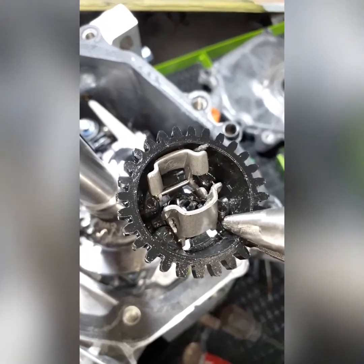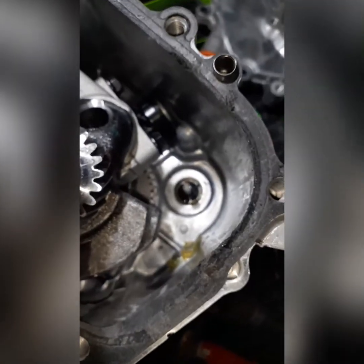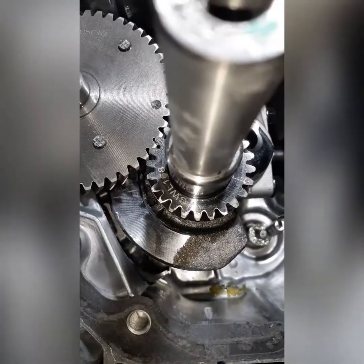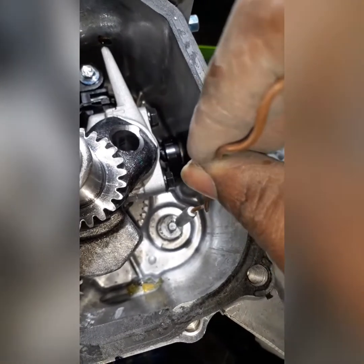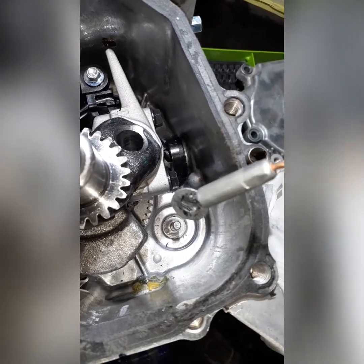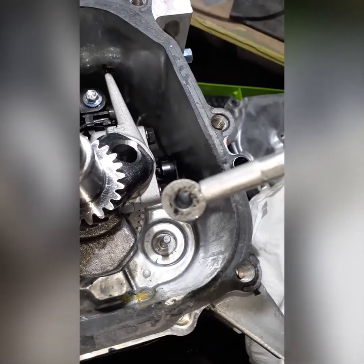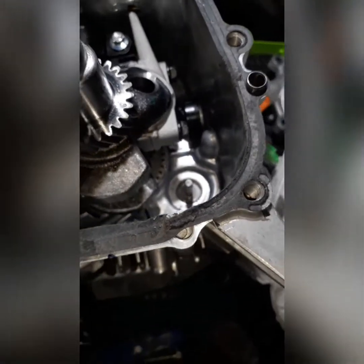That's pretty much it — make sure it's clean, and we'll put the top plate back on. The hardest part is getting that last washer out of there — use a little magnet on a stick or something to get it out. I'm gonna use a self-tapping screw to plug the governor hole. Alright, let's get the torque converter on there.